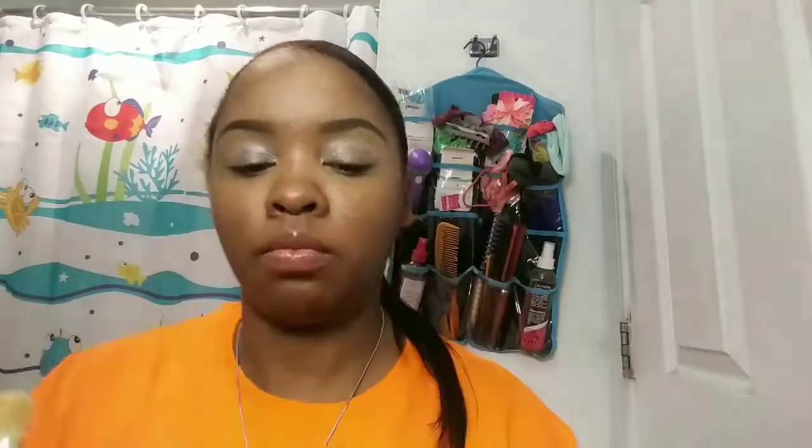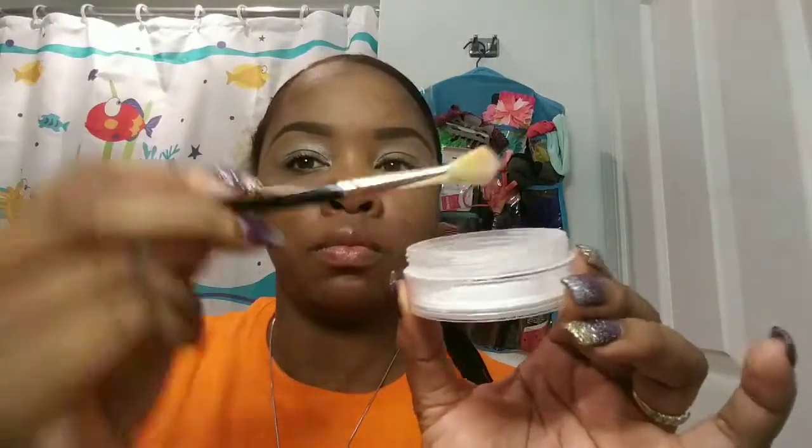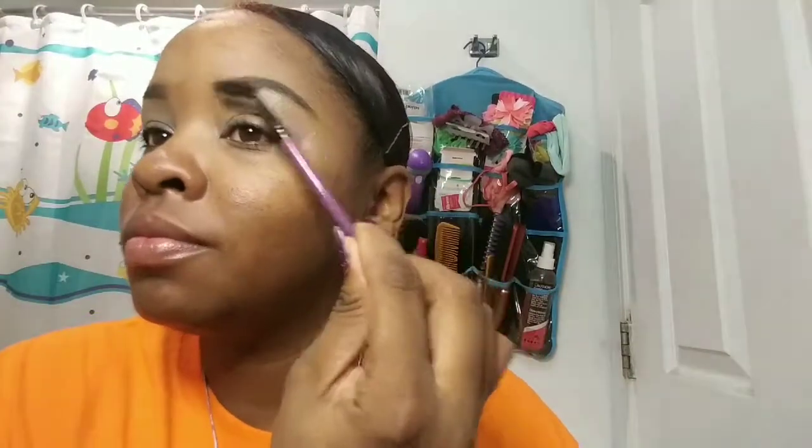I'm going to set that using my Master Fix translucent setting powder with a fluffy brush. Then I brush my brows out with the spoolie just to make sure they're nice in shape and all hairs are not sticking out of place. Then I'm going to go over my tail with my elf brow pencil in deep brown.